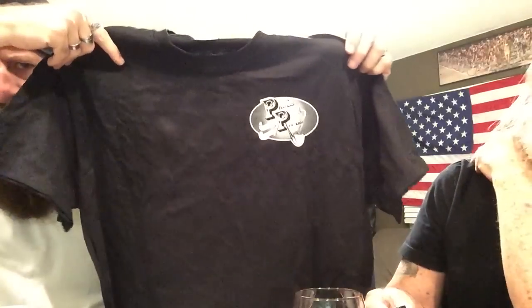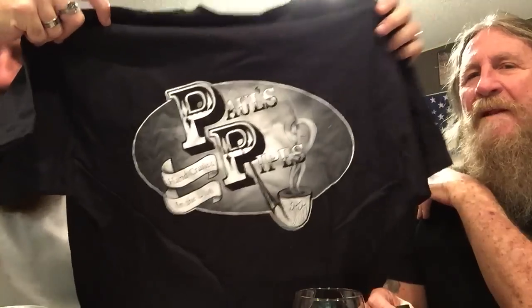Oh, I'm gonna show you my shirt — Paul gave me a shirt. I don't have a Paul's Pipes shirt. No, this is cooler. Oh yeah, I'll rock that motherfucker! Hey, it's a medium — how'd you know? Put that over there on the assembly line.